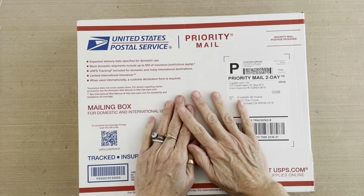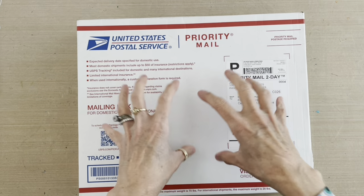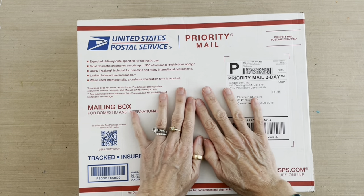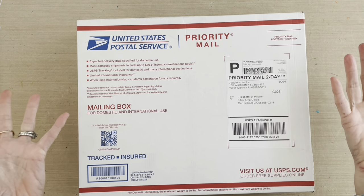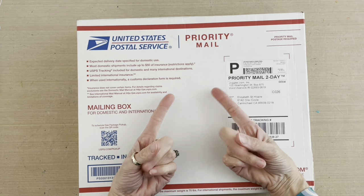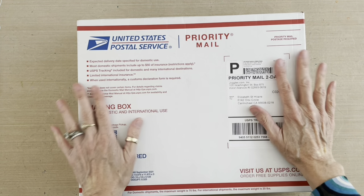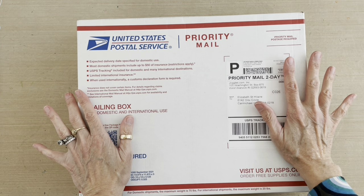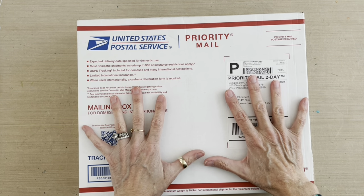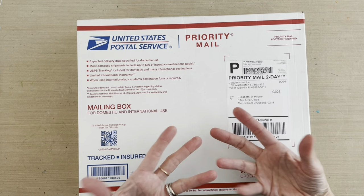It's always fun to receive a box in the mail from Joggles — it's always good stuff in there that you just get excited about. Sometimes by the time the box comes you don't even know what's in there, or maybe you remember one or two things you ordered, but there's other things in there as well. I thought I would unbox this with you before we got started so I could show you the items and products we're using in the video today.